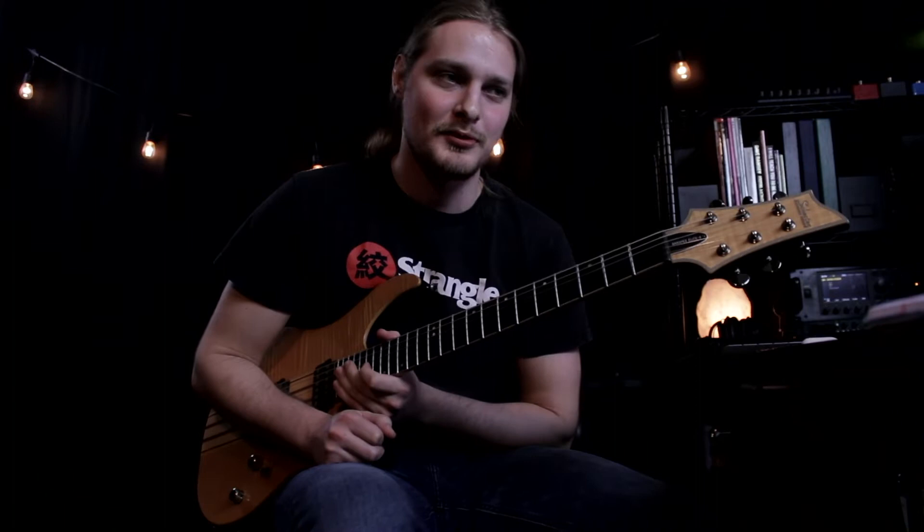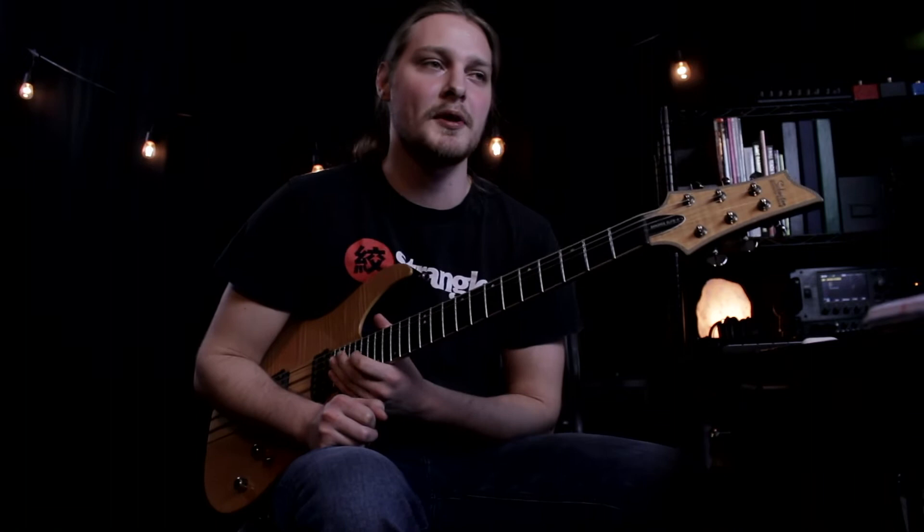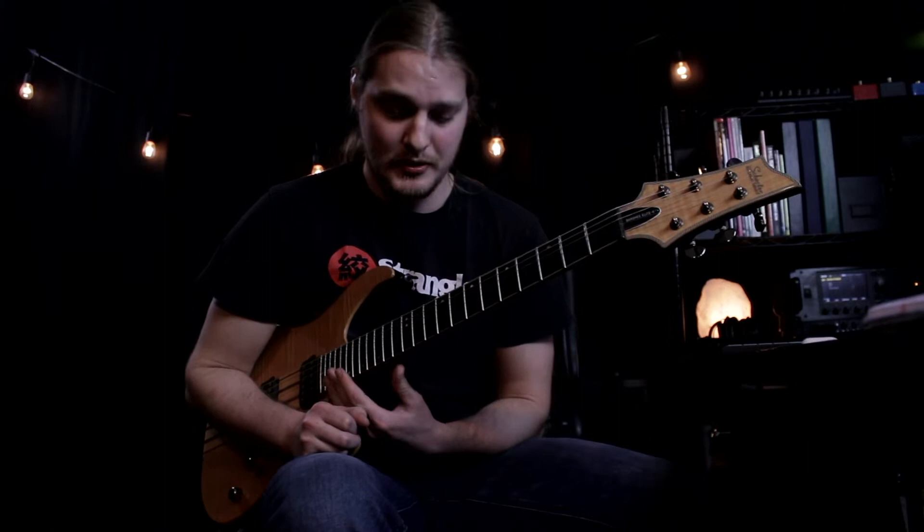The vomit riff from Hourglass — this riff when I first learned it probably kicked my ass the most, especially if you're new to playing Lamb of God riffs or just new to playing metal in general.